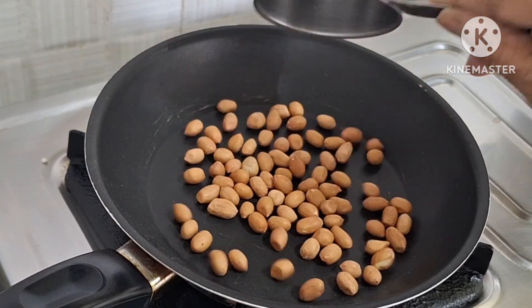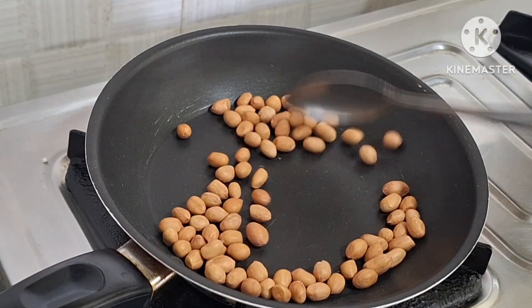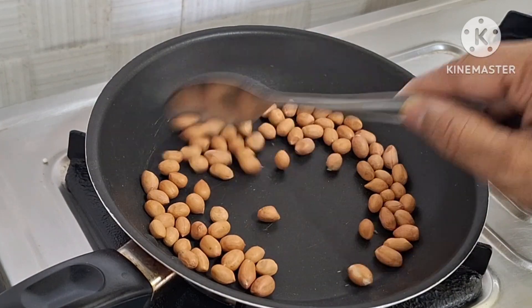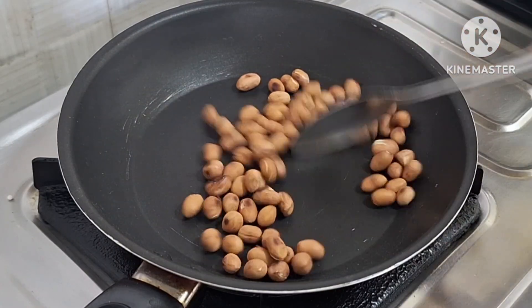Now, in the same cup, you can mix it with a dry roast. This should not be on a high flame heat.